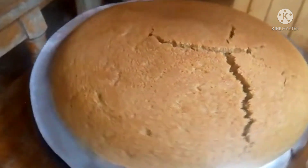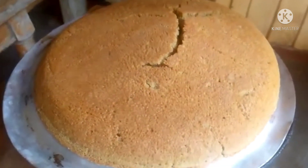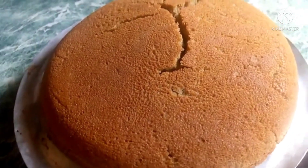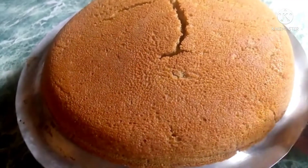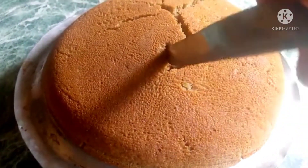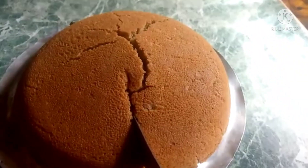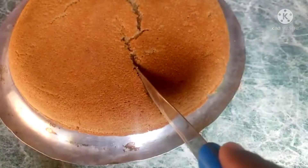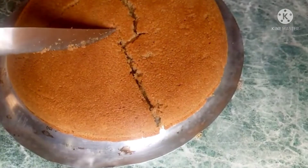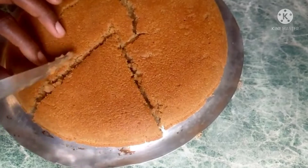Let's cut a piece here so you can see the inside. So guys, let's cut the cake — wow, let me cut it and just check how it looks inside.